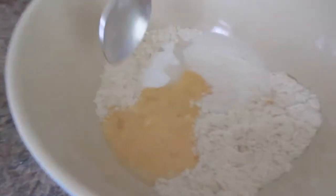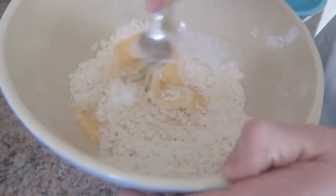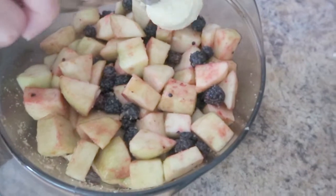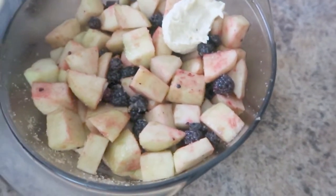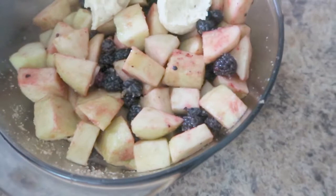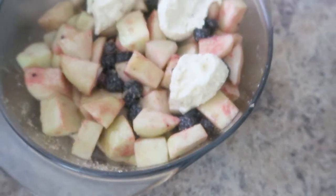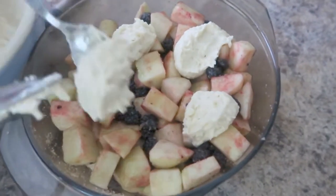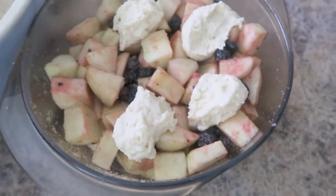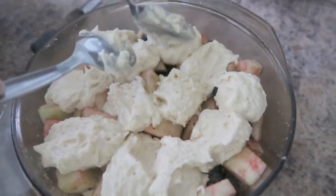We're going to mix this all together until it looks like a wet scone mix. Now our mixture is made. We're pushing spoonfuls of this onto our apple, blackberry and demerara mixture, covering it — well, as much as we can, since it's called cobbler. They do look a bit like cobbles. And here we have our last cobble being put onto the cobbler.